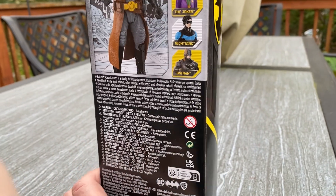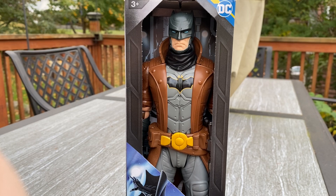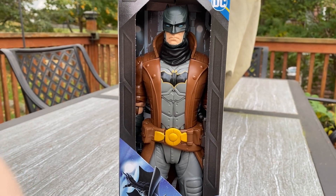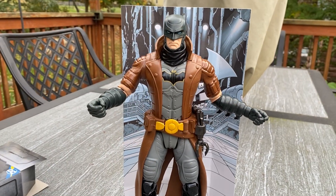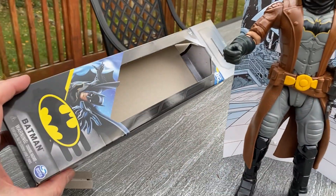This is new to me. This was only $9.95, 12-inch action figure. I thought it was pretty cool. Let's open it up, take a look. Here it is out of the box. It comes with this cool background, and there it is out of the box.